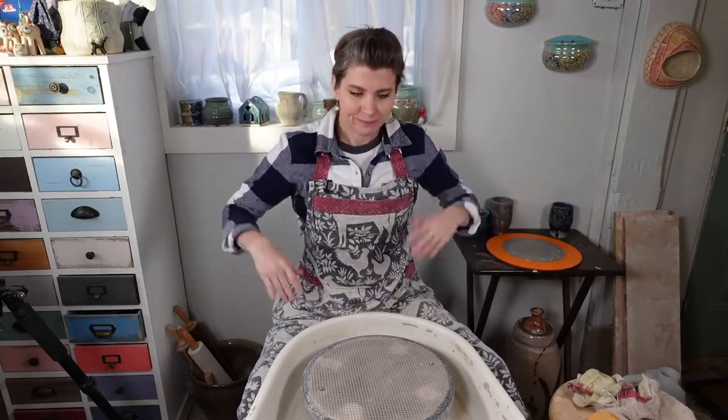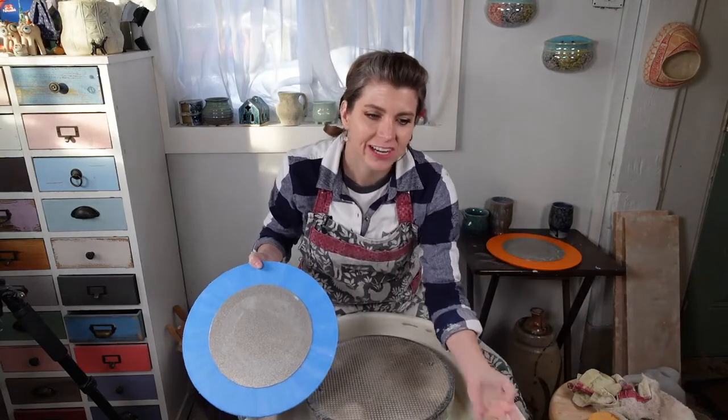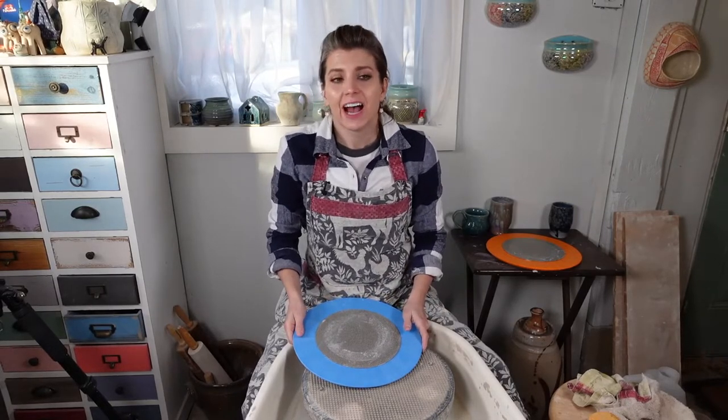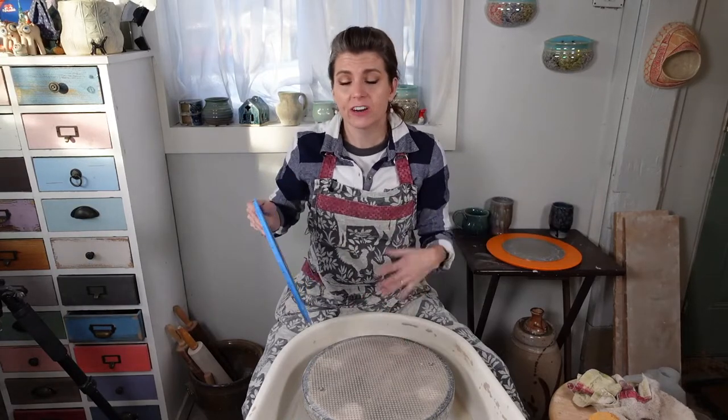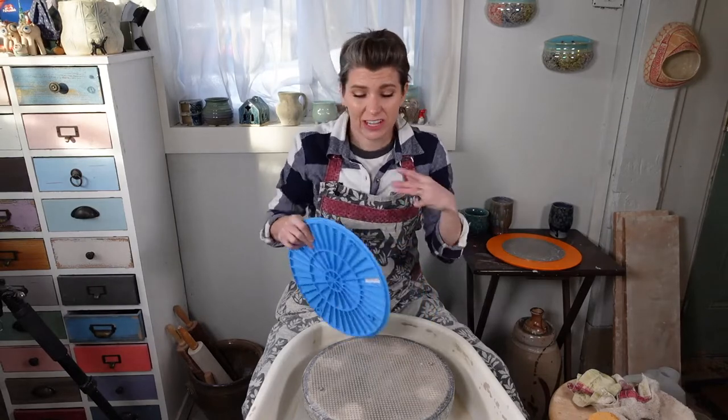Hey everybody, welcome in. It's Clay Share Con Day 3 and we're getting towards the end of the day. I have got a grinding bottoms — how to get smooth bottoms, actually, is what we're calling it — how to get smooth bottoms using diamond core tools grinding discs. This will be a quick one, only about 10 minutes, and then after this we're going to do spin art glazing.